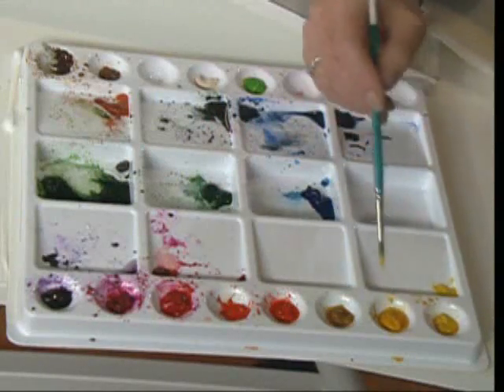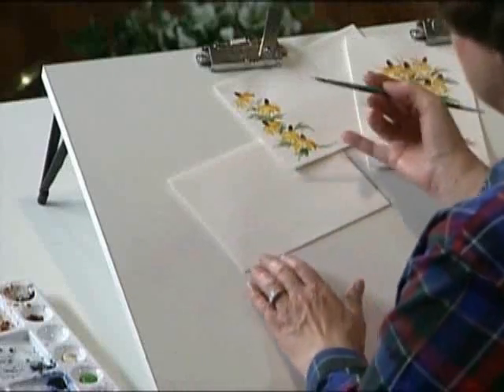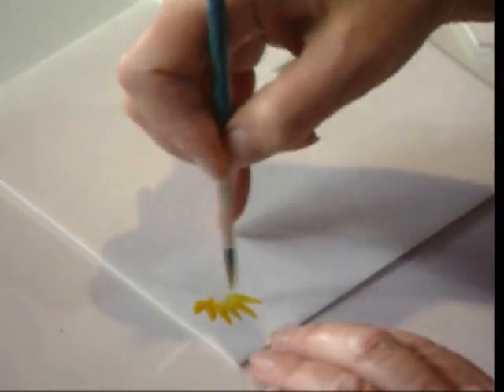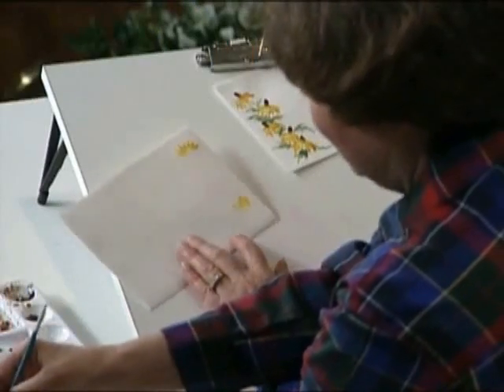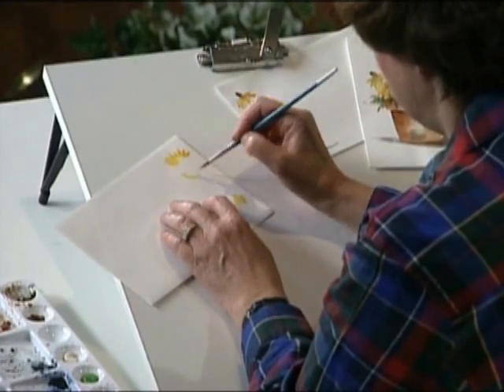Right here I pick up a little cad yellow medium and a cad yellow pale. I've got a round brush and I'm going to decorate an envelope — it's a great way to practice as you're putting on paints and learning to do watercolors. As I come through these envelopes, I'm going to move this around so that instead of doing it with my hand twisted, I want my hand to be comfortable to paint that bottom section.